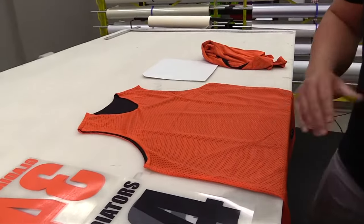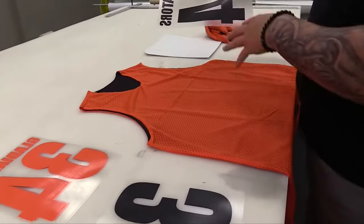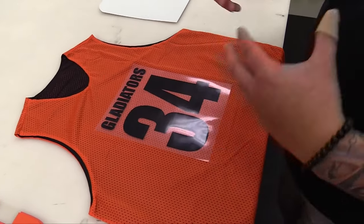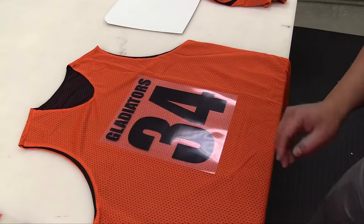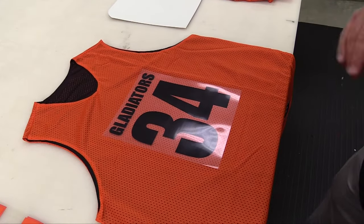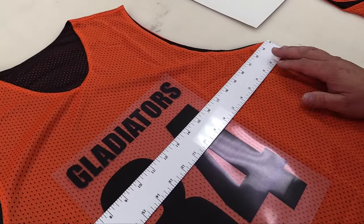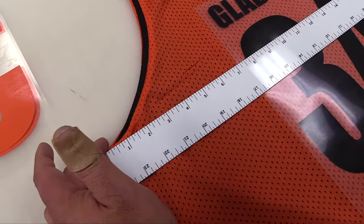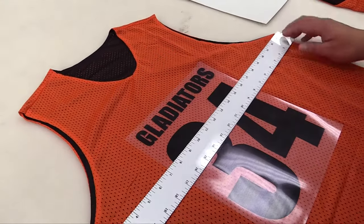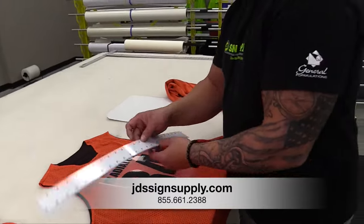Alright, one of the first things you want to do is make sure that your graphic is sized appropriately to the jersey, and you also want to make sure that you've done some measuring and know exactly where you want your graphic placed. We've done that ahead of time, so we know our graphic is going to fit nicely proportionally to this jersey, and I know where the center of my graphic is. If I get the I and the A lined up with the center of the neck hole, I know I'm going to be good. We're eyeing this graphic with a ruler to the bottom of the arm holes — it looks equal on both sides, so I know I'm centered and ready to press.